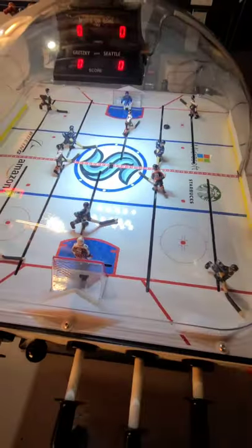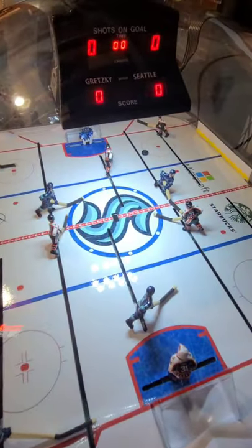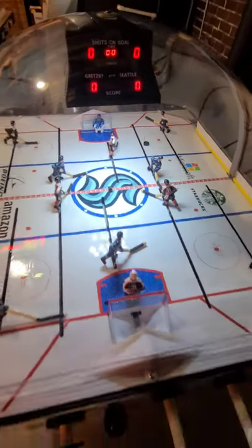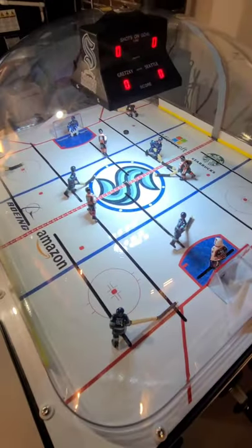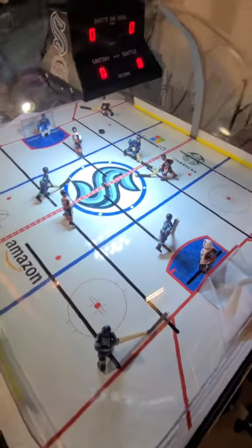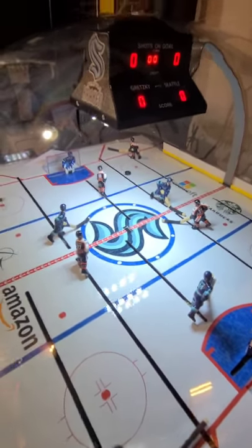The main difference in the Super Chex and the original Chex is the scoreboard — it keeps the shots on goal on the Super Chex where the original Chex doesn't. Big shout out to James at BostonPinballCompany.com. He helped me get a couple of the scoreboard boards swapped out that I needed.